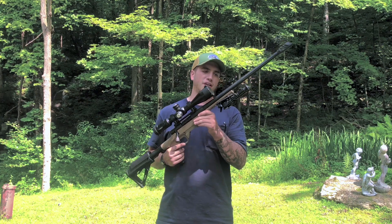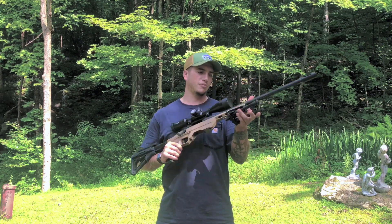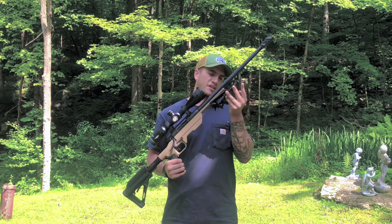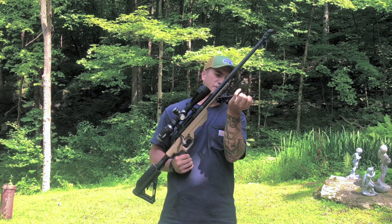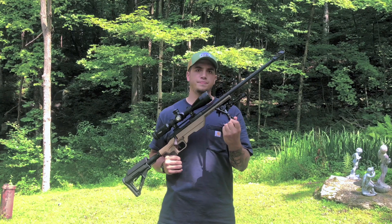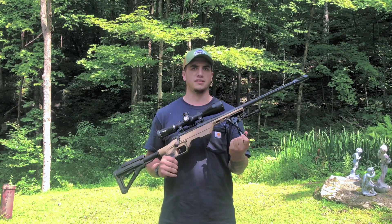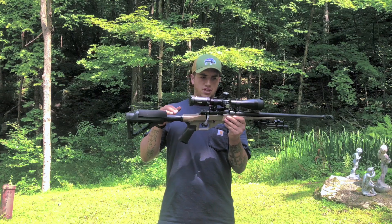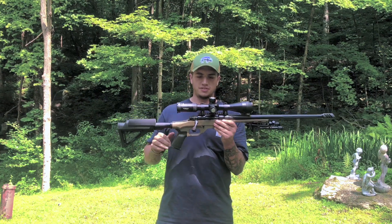Moving back — or down, I guess — it came with a Harris-style bipod. It's definitely Harris style and it gives you some cant on it. It comes with a Picatinny rail mount on it as well.